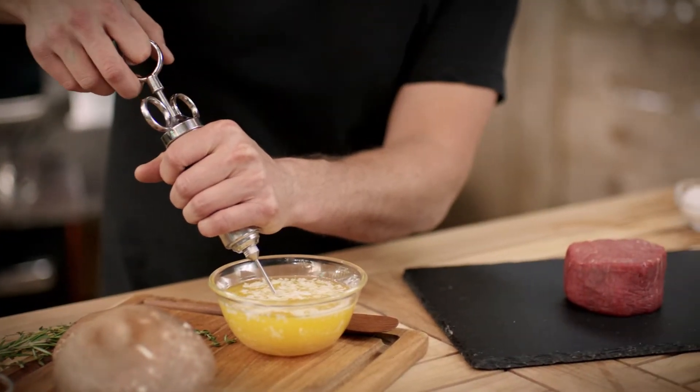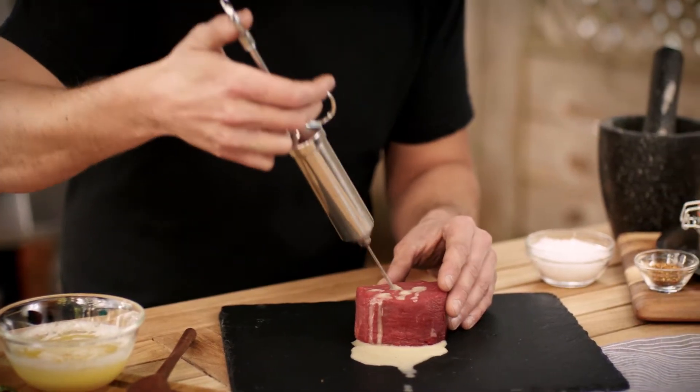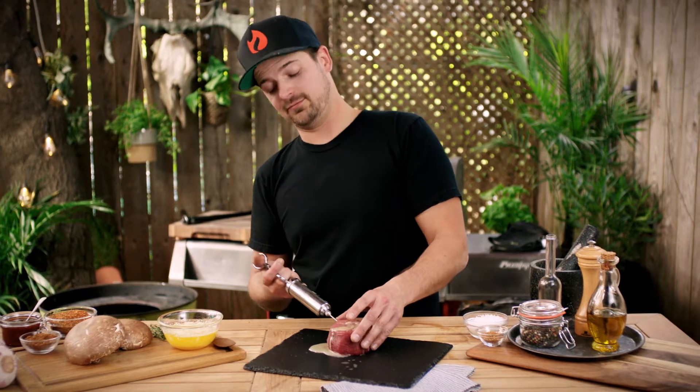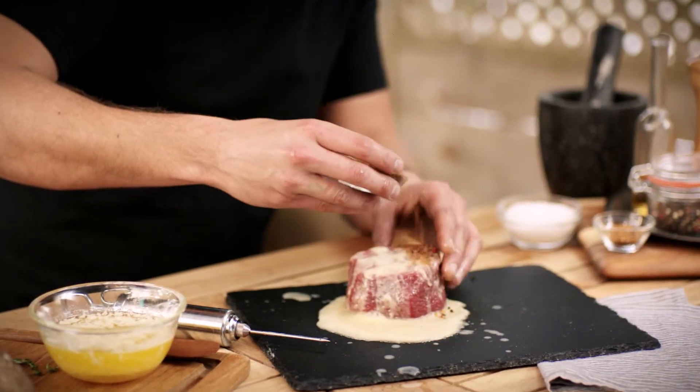Once the mix is ready, take your tenderloin and inject it until the butter comes out. Make sure you go slowly so that doesn't happen. When your tenderloin is completely filled with butter and cognac, just cover it with your favorite spice.